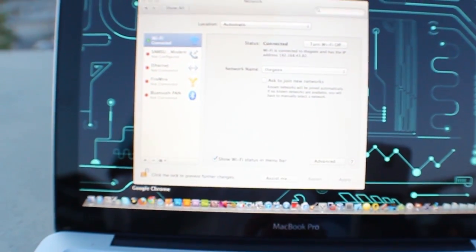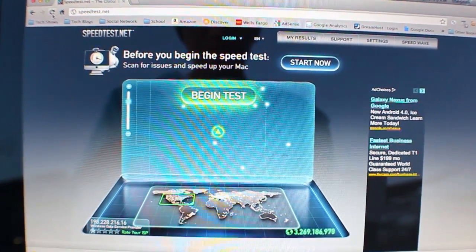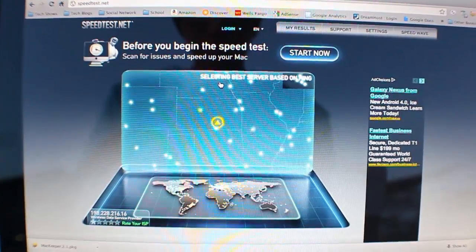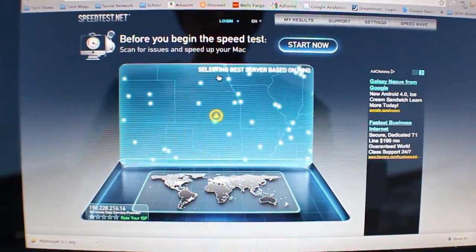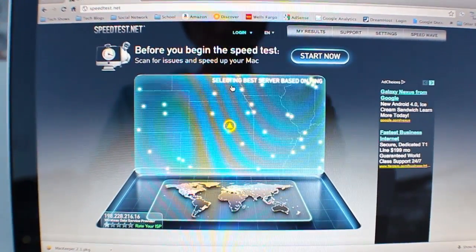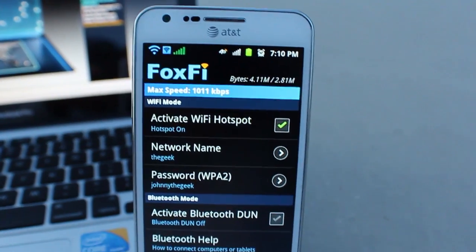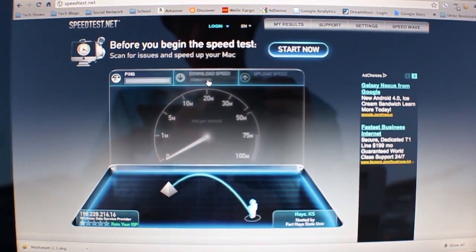I'll go ahead and fire up the internet. Here I am on the speedtest.net website, so I'm going to go ahead and begin the test. It's finding the best server — all while this is running through my Foxfy app. Here are the speedtest.net results.